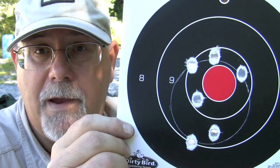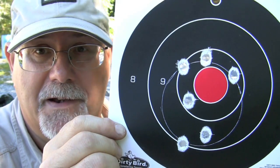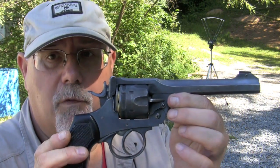Our .45 auto rim hand loads shot a 3.5 inch group at 25 yards — not quite as good as the Fiocchi factory ammo, but not bad for a 95-year-old war veteran, so I'll take it. Now I've got the shaved Webley loaded with the .45 auto rim cartridges, and let's get a velocity reading on that.